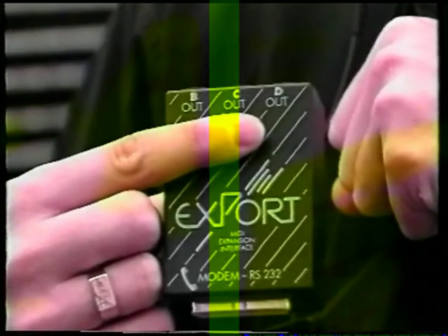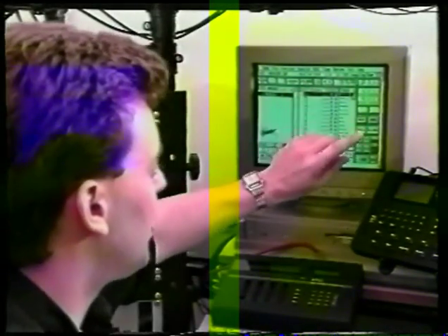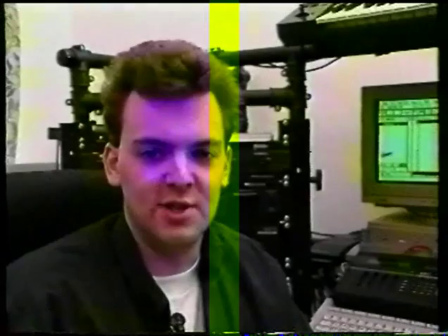Export expands your MIDI system, enabling you to have B1 to 16, C1 to 16, and D1 to 16 extra MIDI channels — very handy. Once you've set up all the sounds on your individual sources, all you've got to do is select the track on the computer and select the correct MIDI channel to talk to that instrument. For printers, there are basically three to choose from: a 9-pin printer, a 24-pin printer, or a laser printer. For Notator, I'd recommend a 24-pin printer for good score printout.